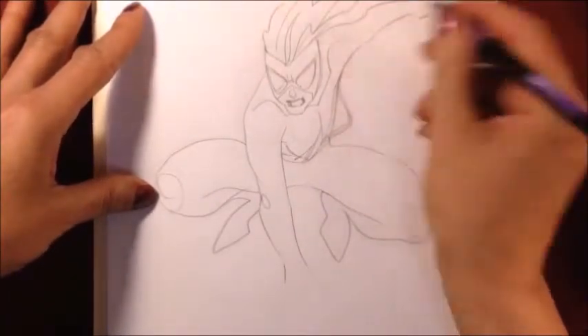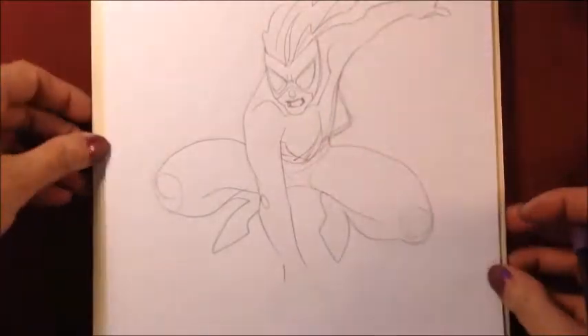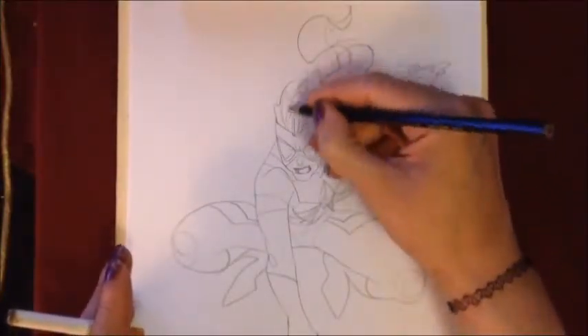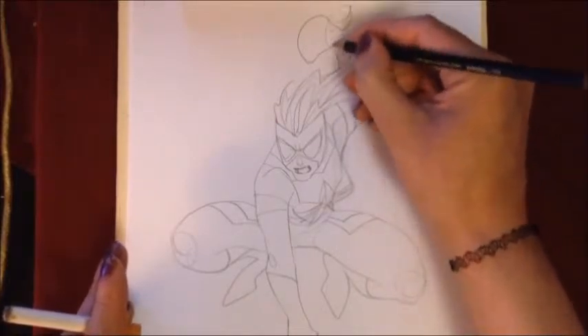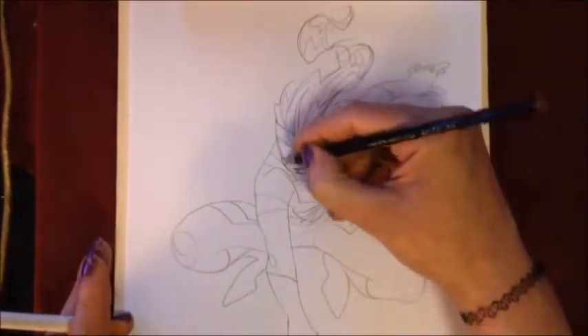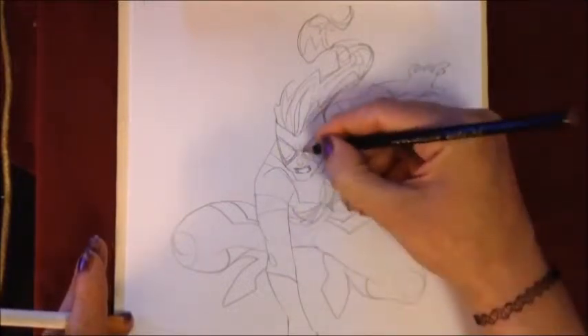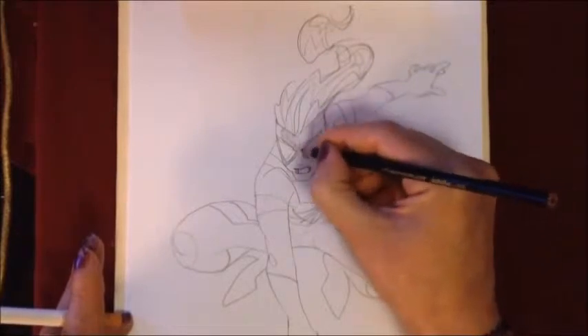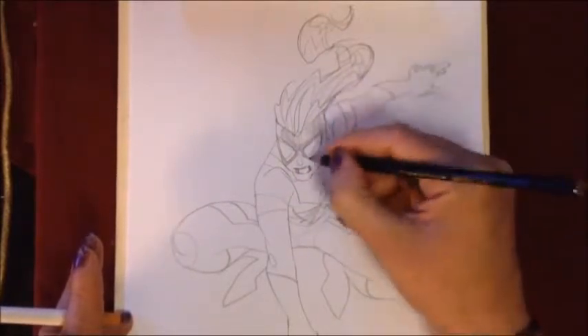I decided that I didn't want the spider logo to be the dark part. I decided I was going to make the spider logo white and her suit to be darker. So, just finishing her hair to make it more scorpion tail-like, and figuring out how her eyes were going to be.